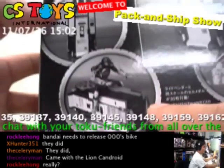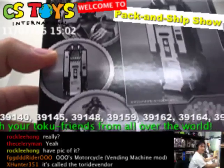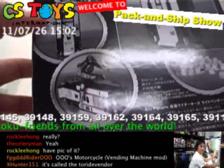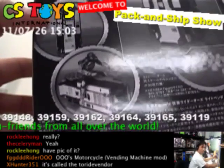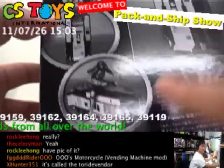So actually, this Light Vendor doesn't transform into the motorcycle. That's too bad. But if you wish to have that, then you need to go to the DX stores. This one doesn't transform.